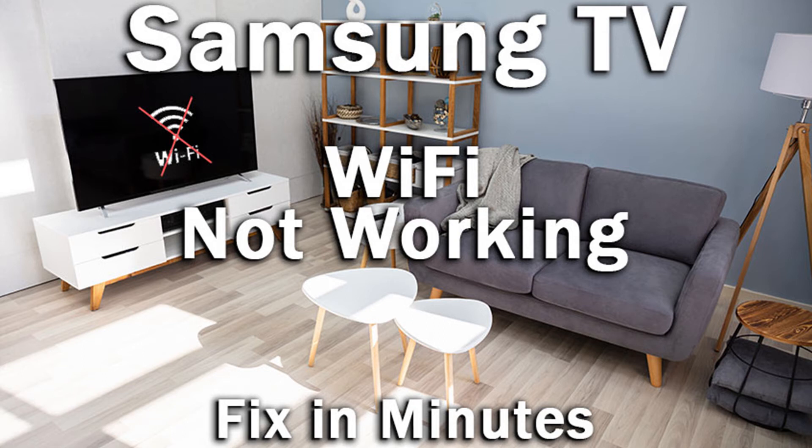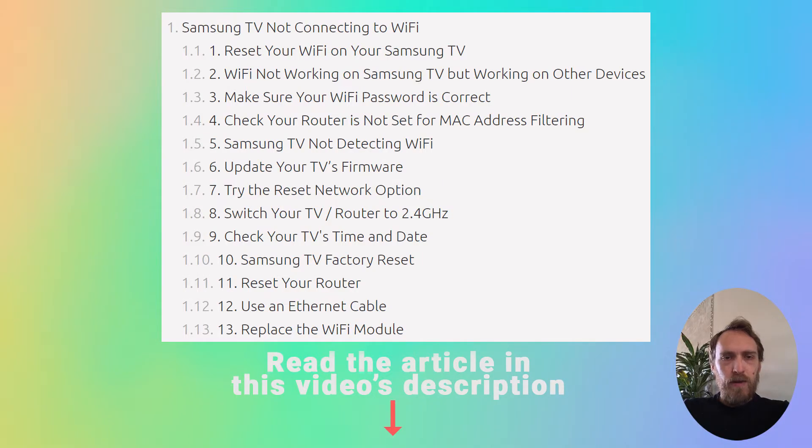Hi, I'm Tim from appstoreshutter.com and today we're going to fix your Samsung TV that is not connecting to Wi-Fi. We've got 13 fixes I'm going to briefly cover. If you want more detail on all of them, that is in the article which is linked in this video's description below.